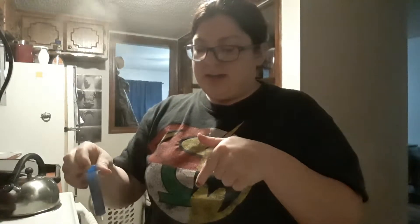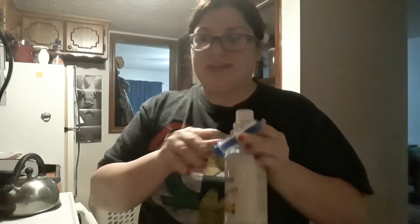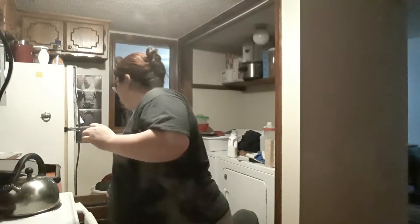I shoot that into my little cup with the water and I put the cap back on somewhere I know it's not going to get lost — sometimes I'll rubber band it to the bottle. I stir with a spoon and give it a couple of minutes to incorporate.